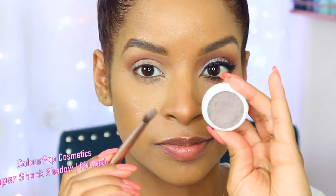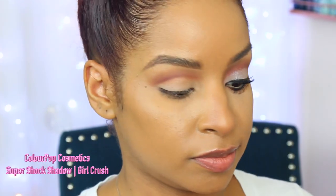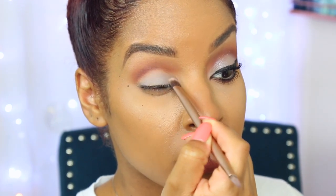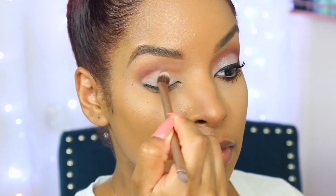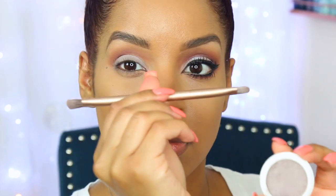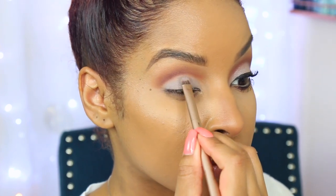Now I'm going to go into this beautiful soft cool gray eyeshadow called 'Girl Crush' from Color Pop Cosmetics. I'm using this brush from my Naked Palette by Urban Decay because I really love this brush — it's synthetic, so just use a synthetic brush. I'm just pressing this eyeshadow onto my lid; you can use your fingers too, as fingers work really well with the Color Pop Cosmetics eyeshadows.